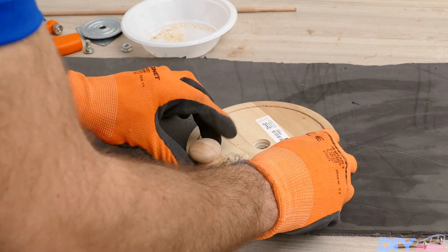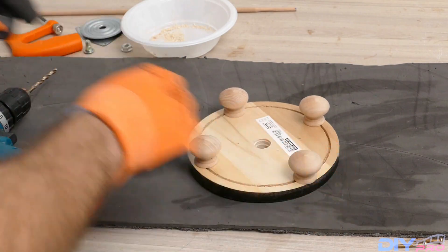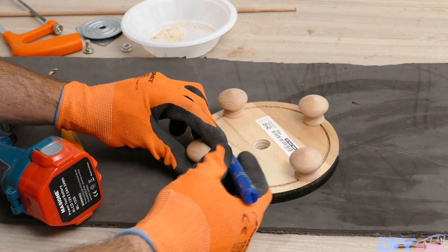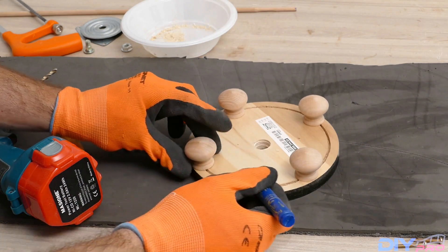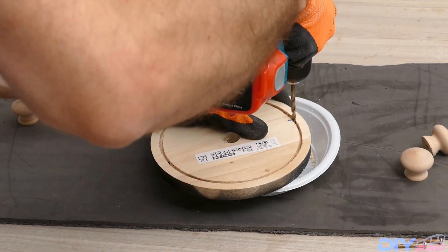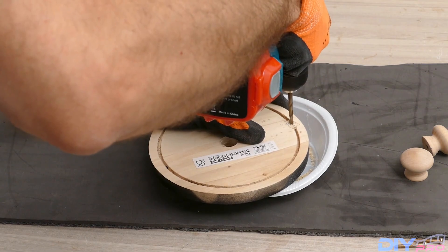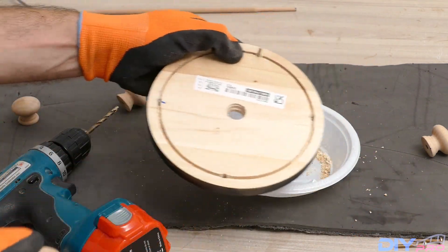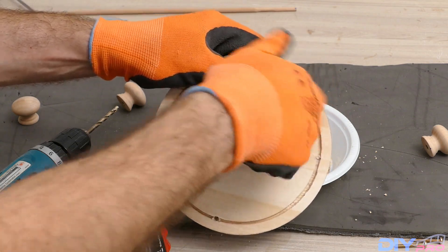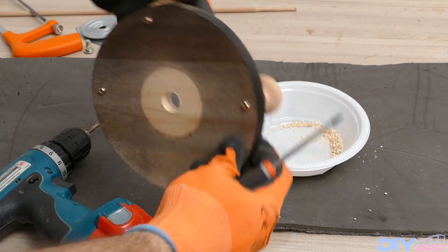Next, I'm taking this — it's a handle for a cabinet — which we'll use as legs for our build. Just putting it in place and then taking a marker and marking the spot. It doesn't need to be a specific place, just see that it fits and looks okay. Then we'll drill this hole with a 5.5mm drill, since the screws that came with it are 5mm, so 5.5mm will easily go in. And I'm putting the screws on the other side and screwing on the legs, which are basically door knobs or door handles that came for closets — in our case, of course, they're the legs.